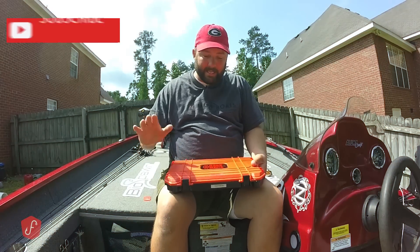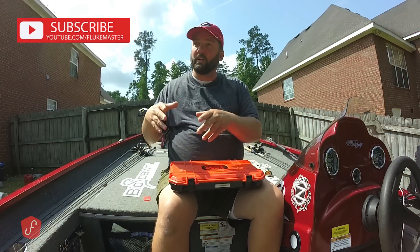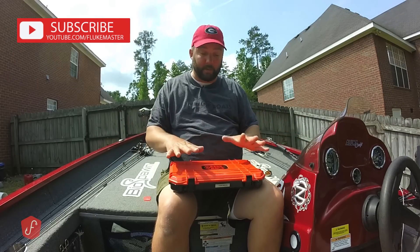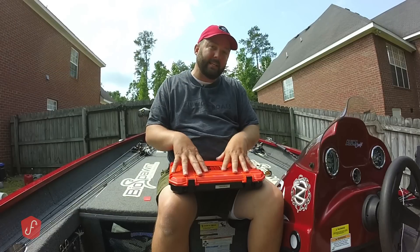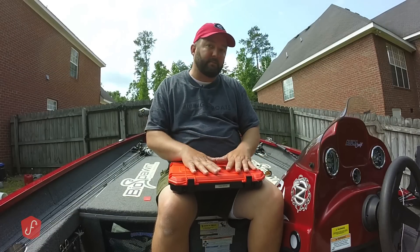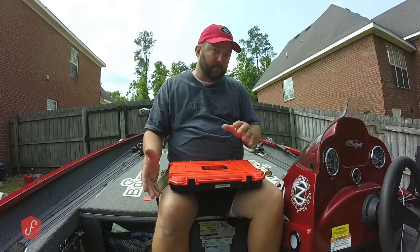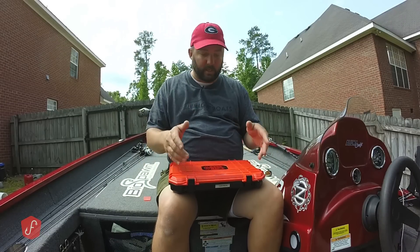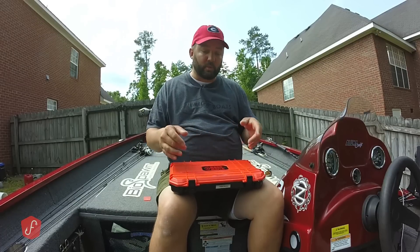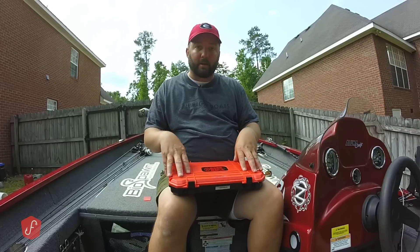The box is my terminal tackle box, and it is very important to me. I take it everywhere — on my kayak, when I'm bank fishing — because it's got all of the things I need to not only rig baits, but to modify baits and fix them when they break. It's basically my hooks, my sinkers, my swivels, and everything else. I've got a few gadgets in here that are pretty neat, maybe some you've never seen before, and a few types of hooks, so I'm going to go through my terminal tackle box in depth.